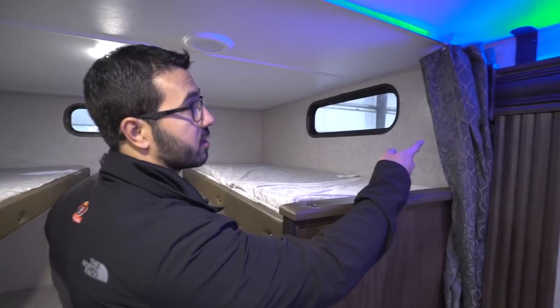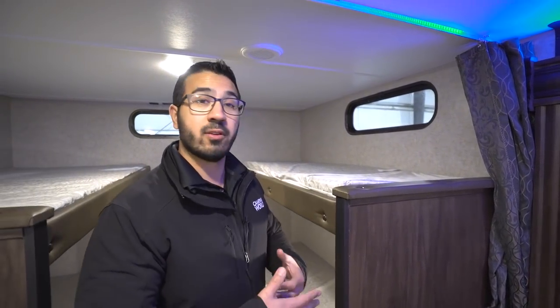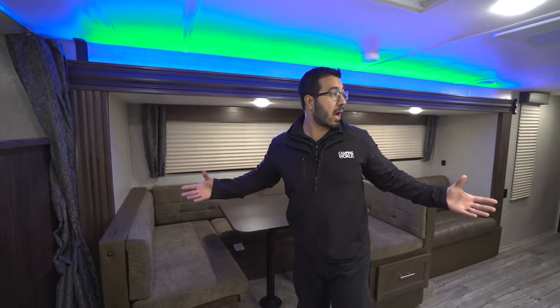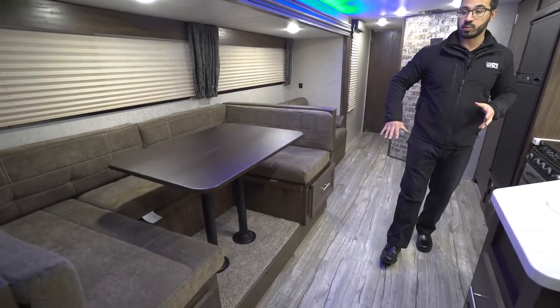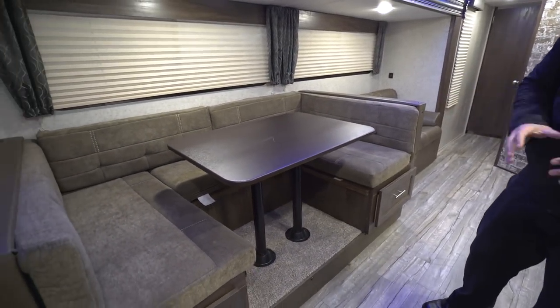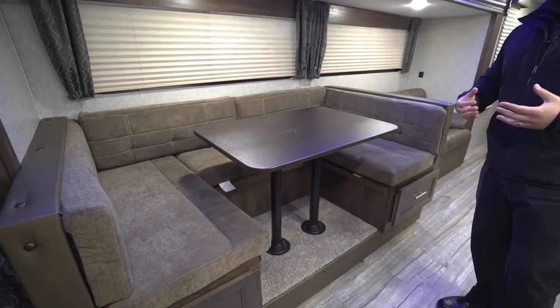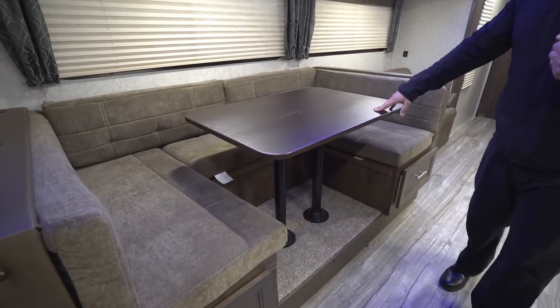At bedtime you have a curtain here you can close off, which helps give a little bit of room separation. During the day though, one of the great things about this is how wide open this floor plan is. Part of that is due to the super slide here, which really opens up your main living space. You see the U-dinette, which is definitely something you'll need especially with the four bunks — chances are you'll have a lot of people in here and you'll want that extra elbow room. This also drops down into a bed.